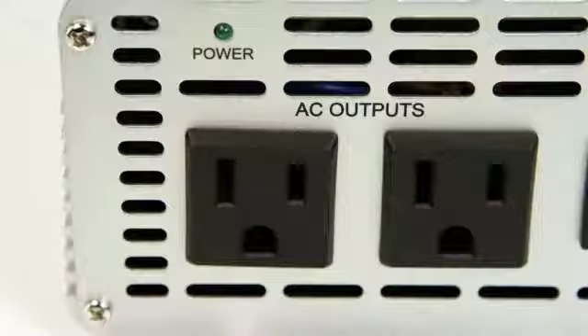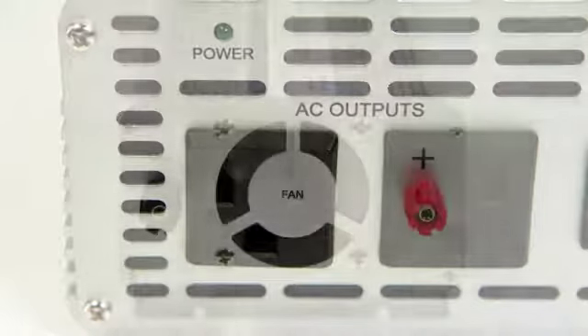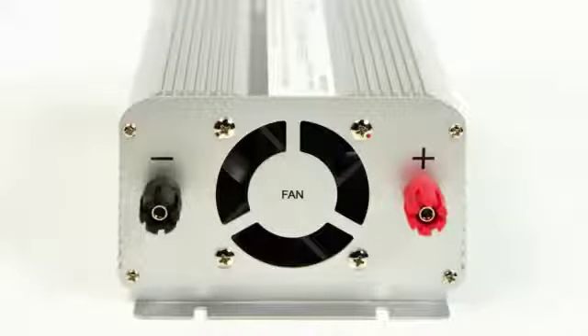The unit also has a low voltage alarm and overload and over temp protection. The DC terminals are located on the back of the inverter, one red, one black.